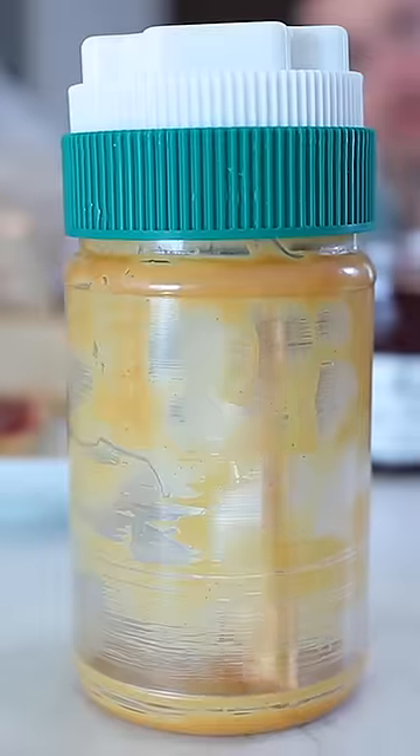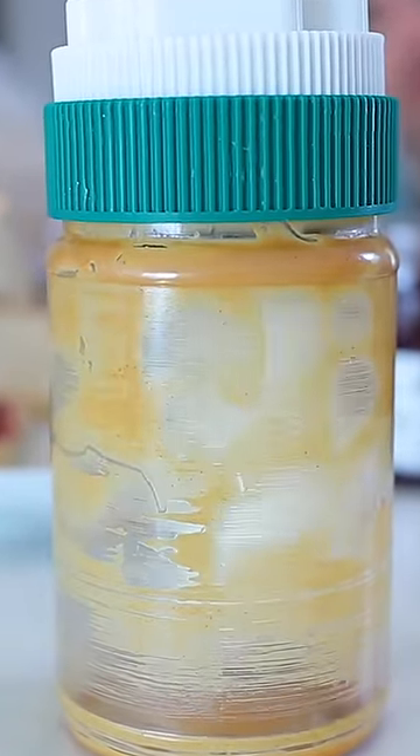You know when it's really difficult to get those last few bits out of the peanut butter jar? Well, I invented the spinning spread scooper that automatically does it for you.